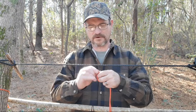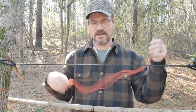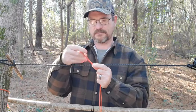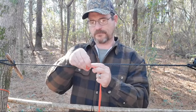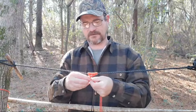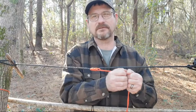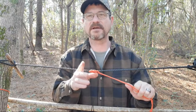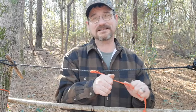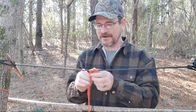Now we're going to do the prusik king knot. Double your rope over and tie an overhand knot in the end to make a loop of paracord. Take your loop and lay it over your string — one, two, three, four, five wraps — then run your loop back through and pull it this way. That locks onto the string; it's not going to slide anywhere. Climbers use this — I had a commenter who uses this knot every day making cell towers, way up there. That knot is not going anywhere.